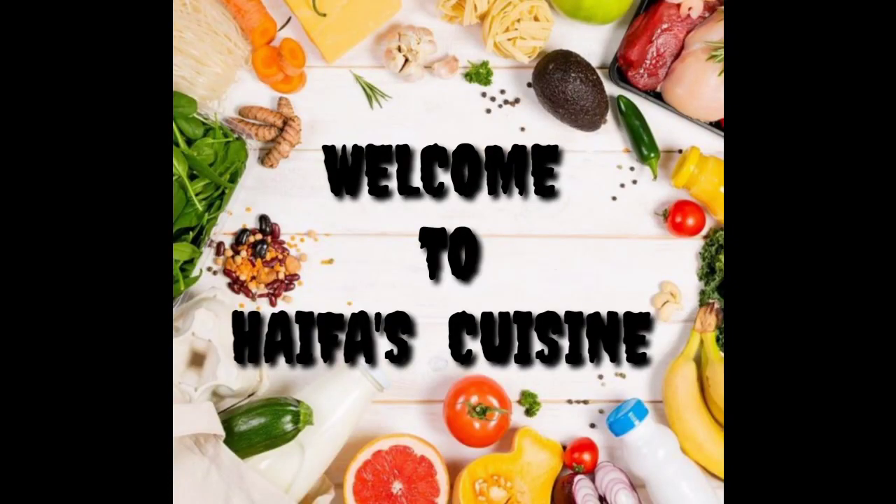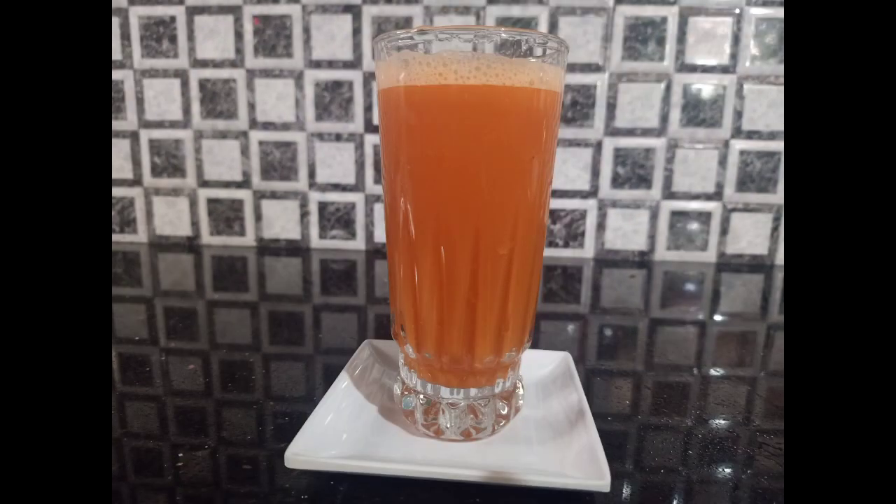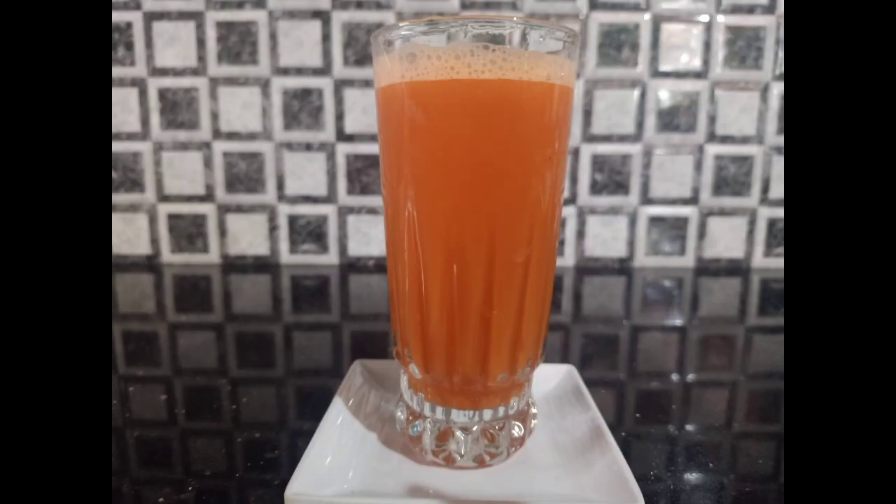Hi! Welcome back to HiFest Cuisine! I am going to share an easy juice recipe. It's time for a good taste — it's time for our family to eat. I am going to add a nice juice recipe.